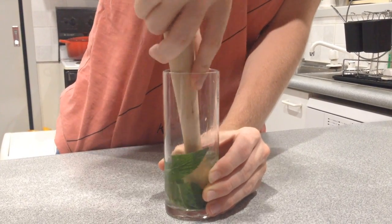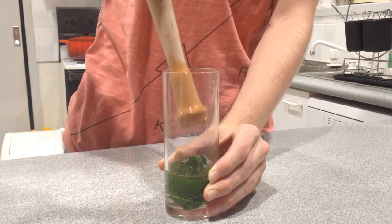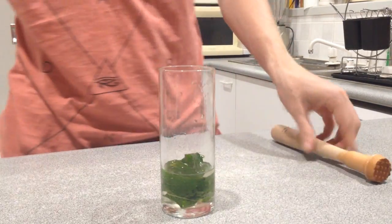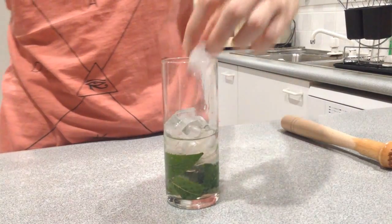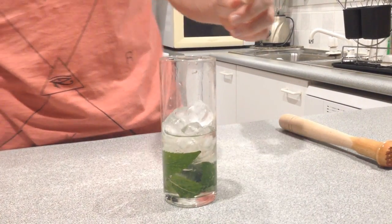Now, this drink is very refreshing. It's not something that you would drink before you go out to a club — it's more of something that you drink on a hot day or around the pool.